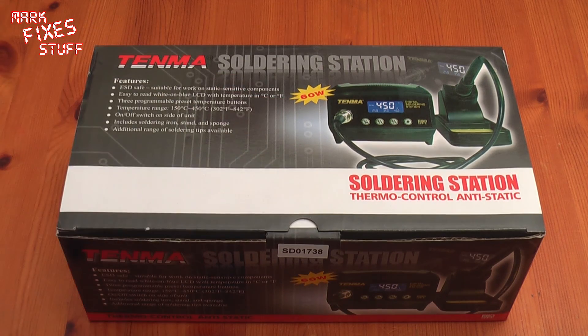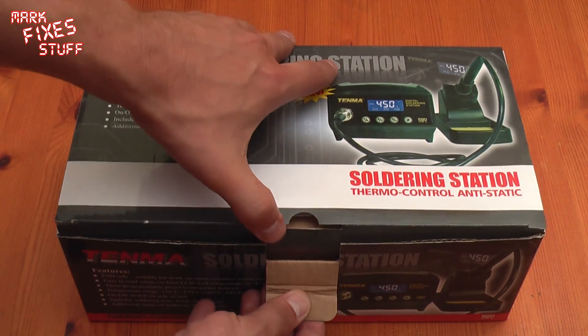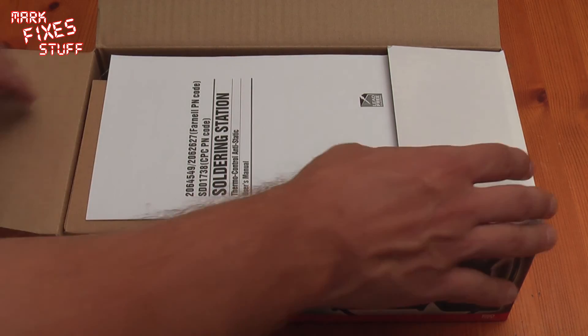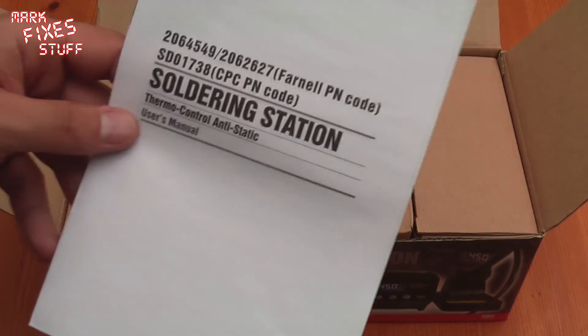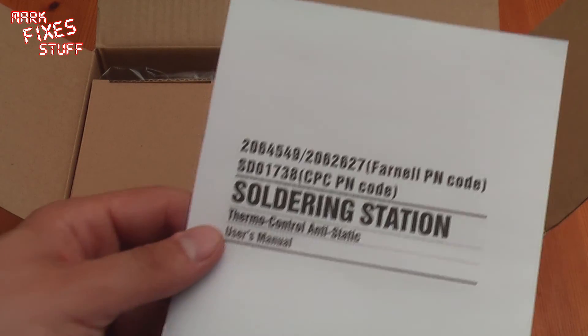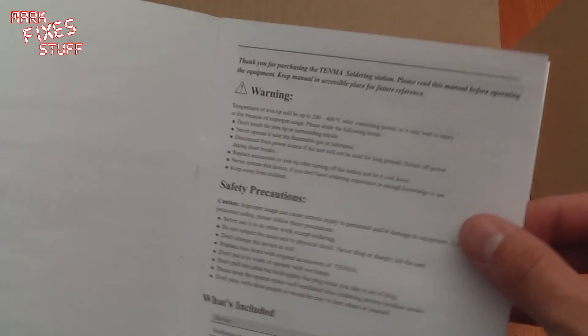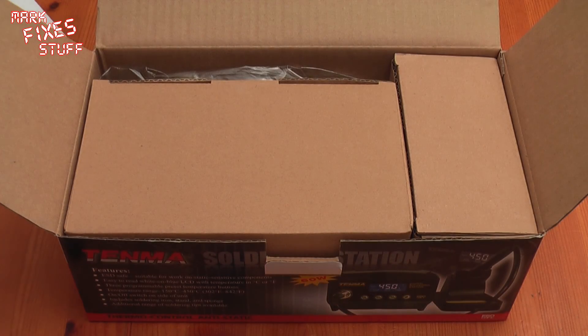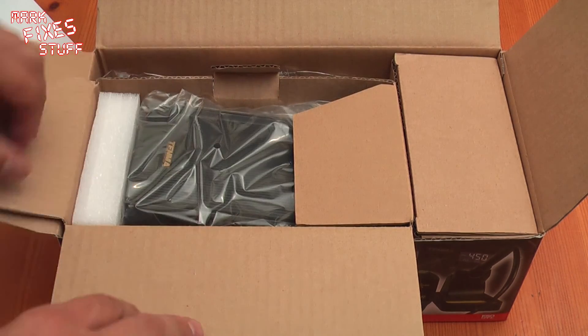I'm expecting it to be quite loud because it's 60 watts. I always recommend thoroughly reading the manual before you... oh forget it. So let's open up the main box. Genuinely the first time I've opened this.